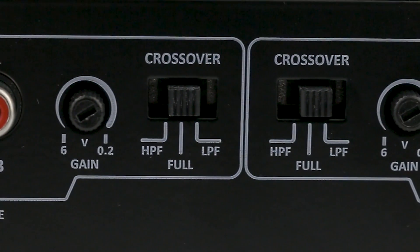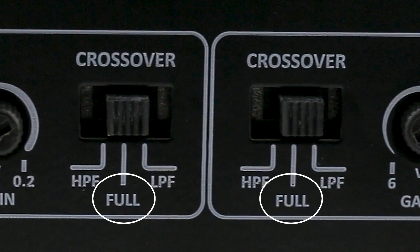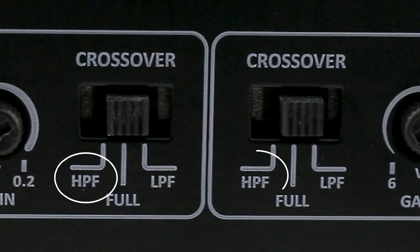Independent crossover function, with a switch for channels 1 and 2 and another for channels 3 and 4, with the following positions: Full, from 8Hz to 20kHz. High pass filter, amplifying signals from 90Hz, ideal for mid-bass and mid-range speakers.